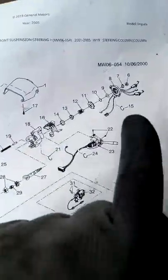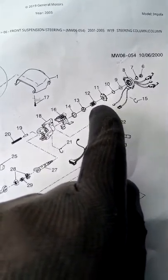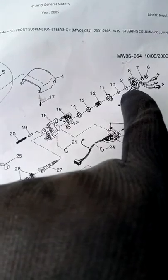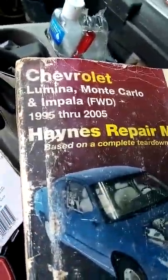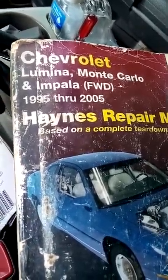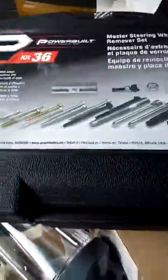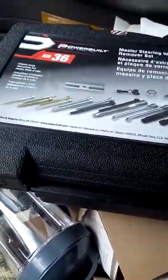This right here is the clock spring, this right here is the turn signal canceling cam, and this is the spring that I've had difficulty compressing in order to get the snap ring off. This book doesn't tell me much of anything about how to replace a turn signal canceling cam, let alone a clock spring that controls your horn. This tool kit helps with most everything in terms of removing the steering wheel and the airbag.